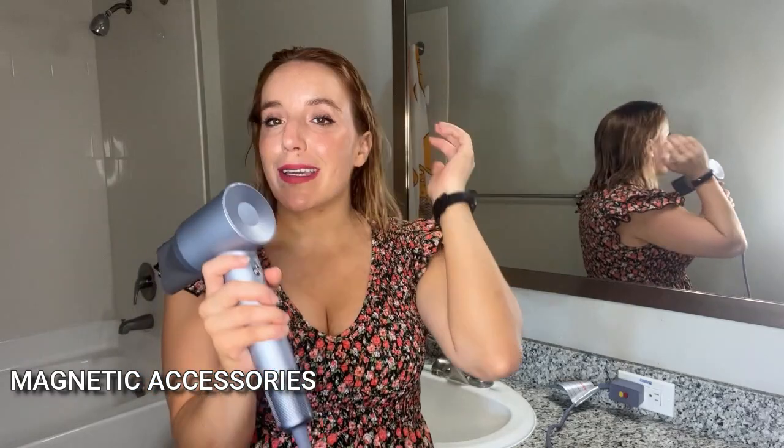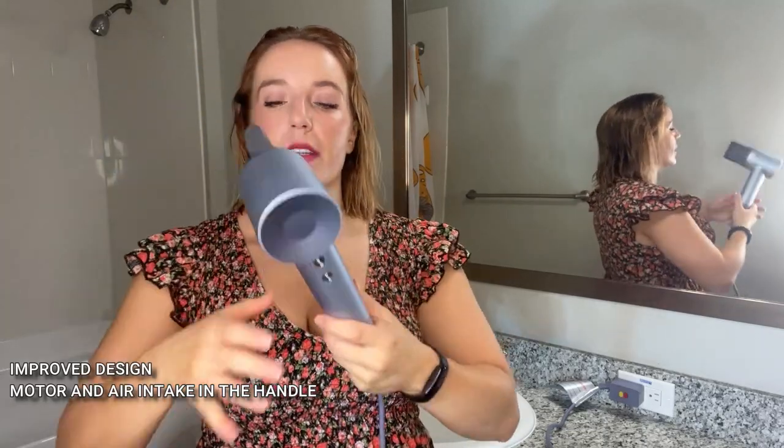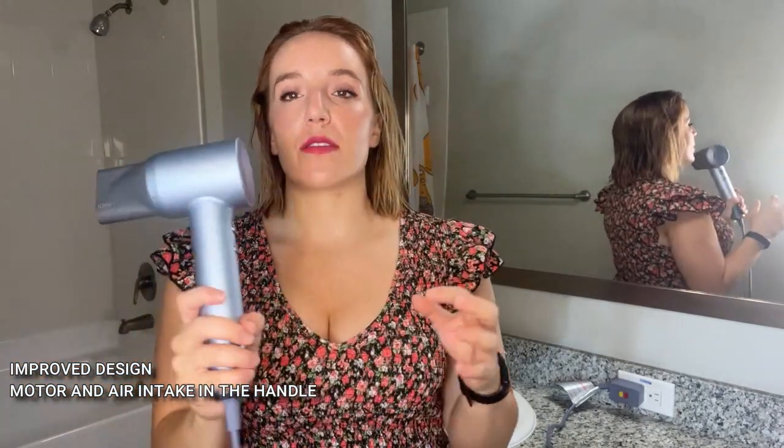The air intake is not on the back like your old school hair dryers, so your hair is not going to get stuck in there. It has a really great filter and it's all down here at the bottom, making sure air is processing appropriately. You also don't have to worry about the cord getting all messed up — it's very flexible. And it's also really, really lightweight so it's not going to be a burden to hold.